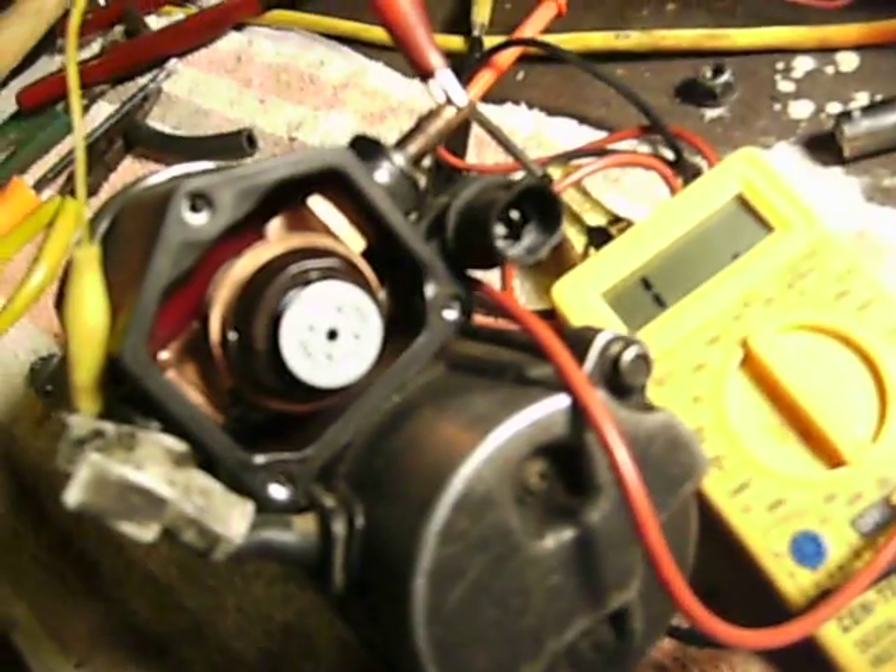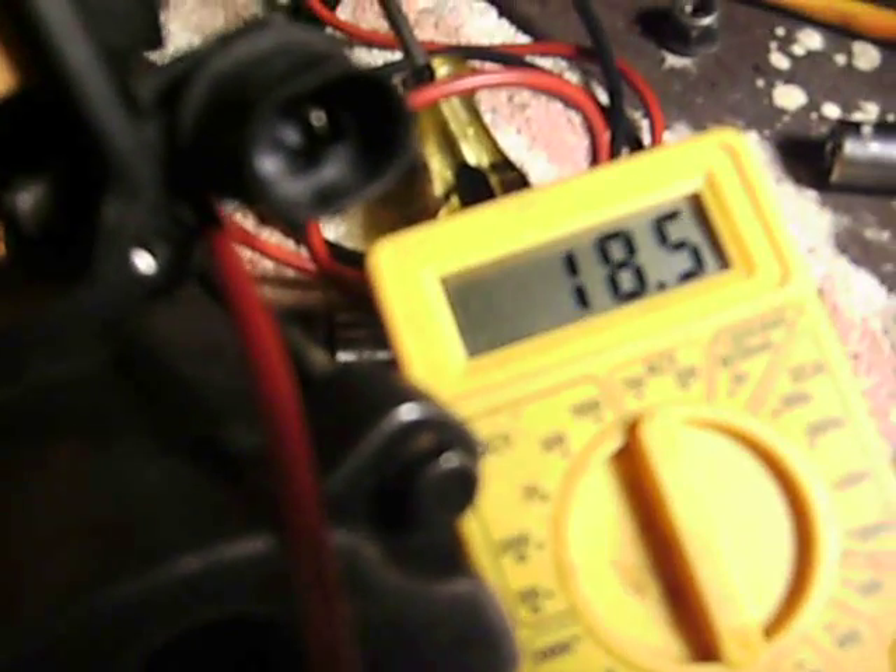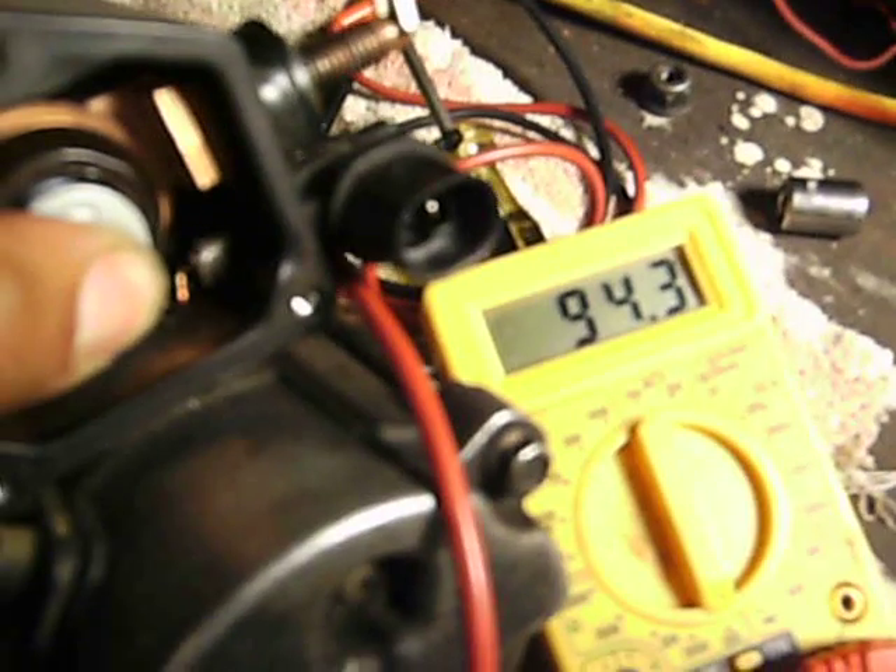Before I put the back on this starter, I'm just going to take a quick check on the continuity here. I'm going to push this solenoid in and check my meter. It's making good contact.